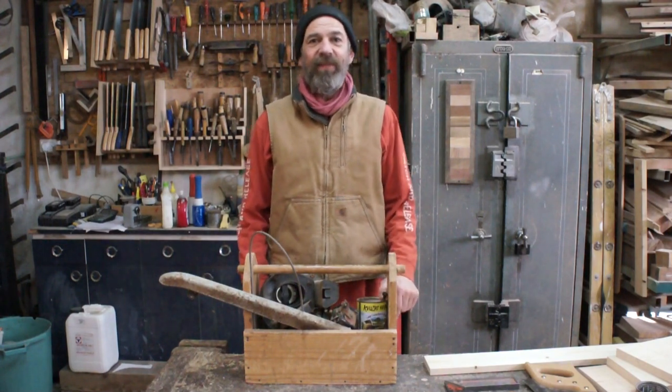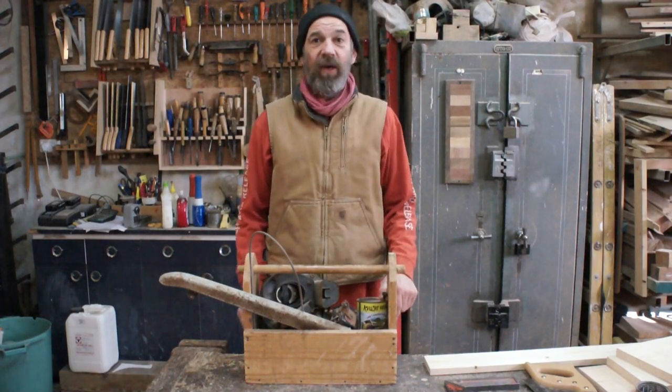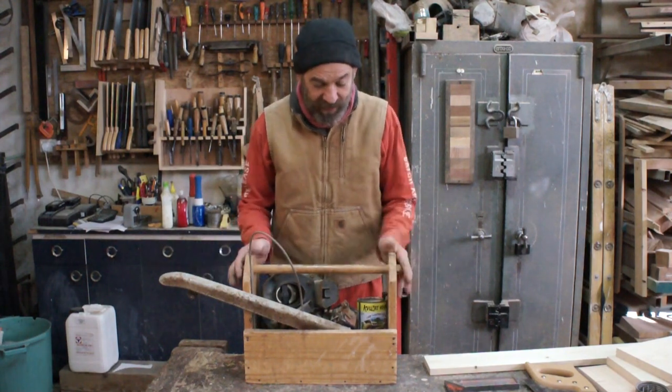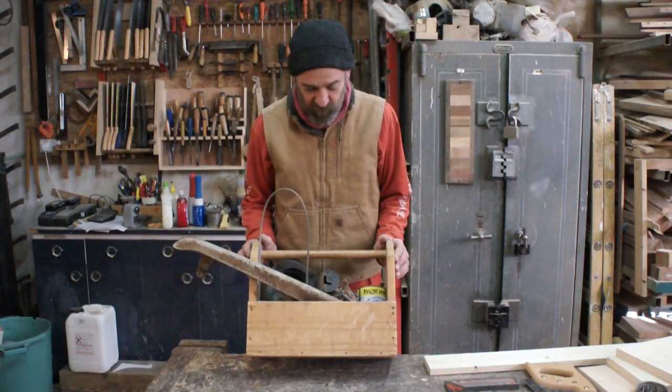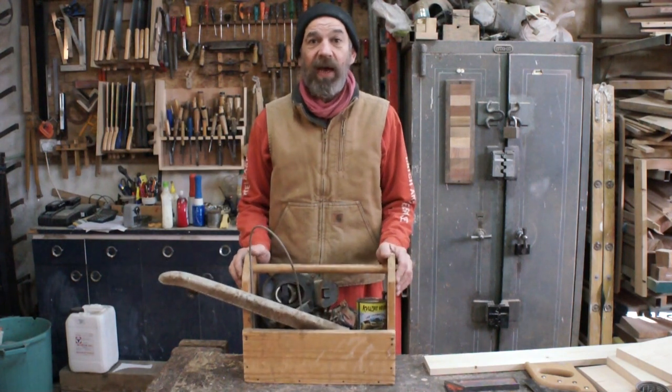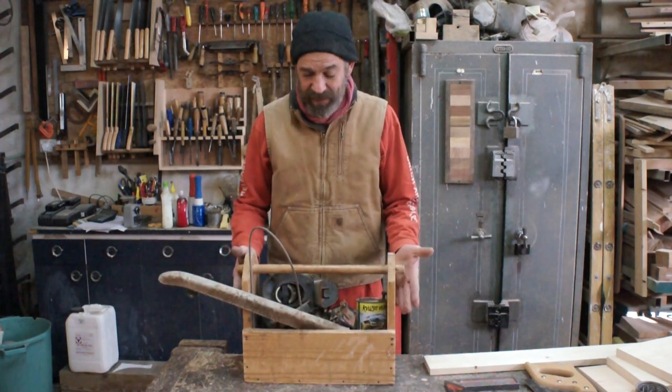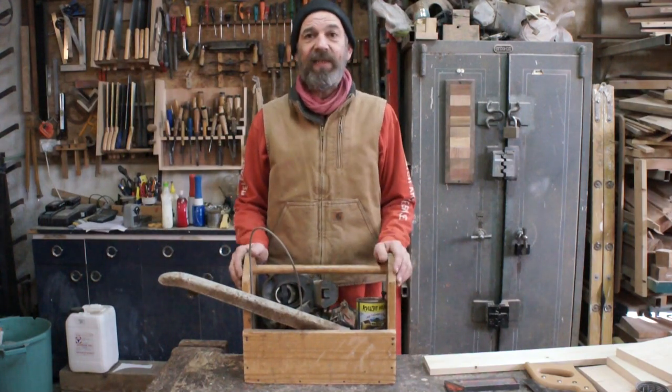Hi guys, David here. In today's video we're going to make a tool caddy or a toolbox. The reason being, my toolbox is full of old motorcycle parts and I need another one to carry my tools around. So it's an easy project, let's get into it.